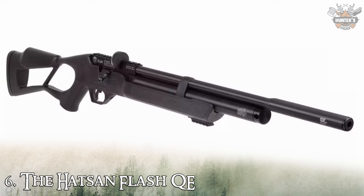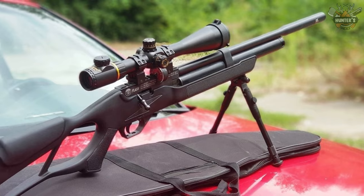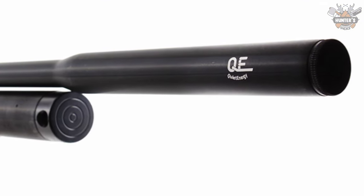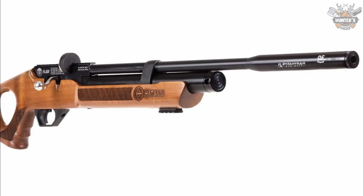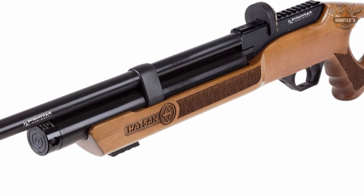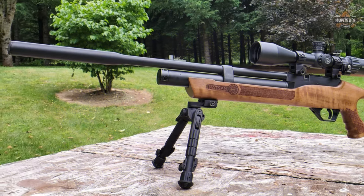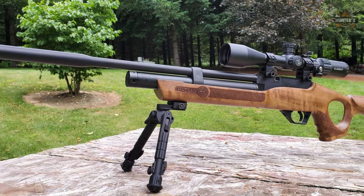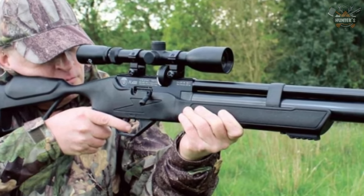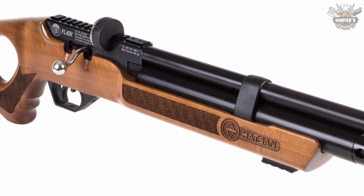Number 6: Hatsan Flash QE. The Hatsan Flash QE is a great addition to Hatsan's range of high-quality airguns, with its greatest attraction being value for money. Despite its versatility, it is most suited for target practice and small game hunting. Unlike many companies that rate velocity using light aluminum pellets, Hatsan rates their delivered velocity using heavier lead pellets.